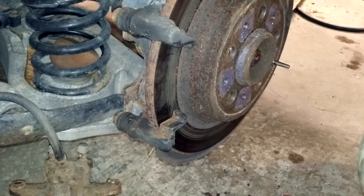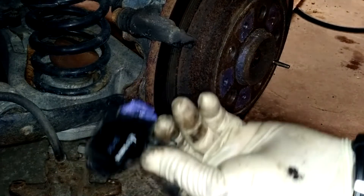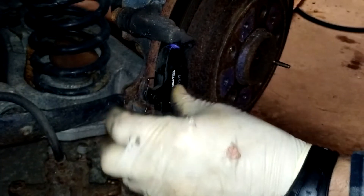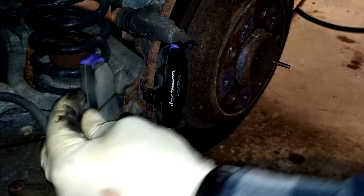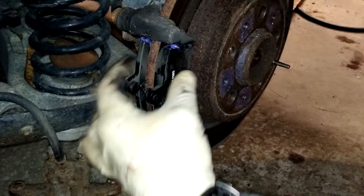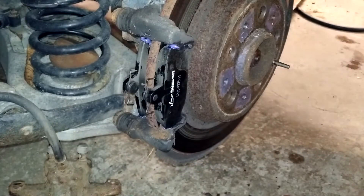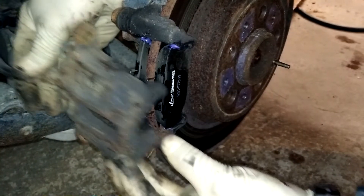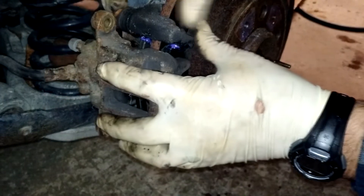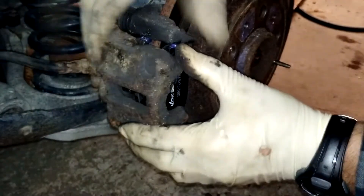We are ready to put our new brake pads in. I put a little grease on each end of those so they slide into these holders and will remain free as the brake pads wear. This has a little bit of a spring for tension. I just want those centered and we're already ready to put this thing back together. Slide that on there and there it is.